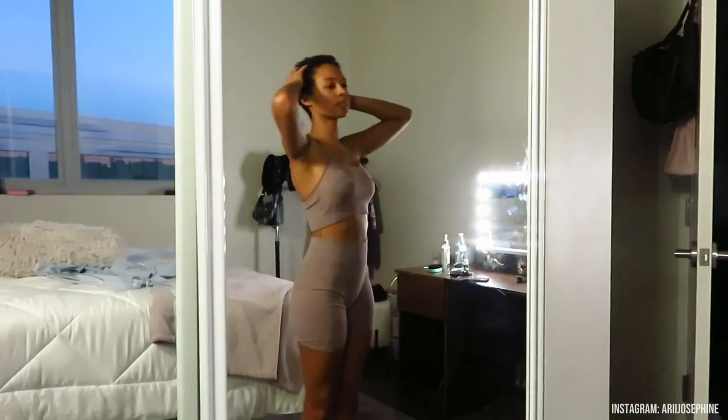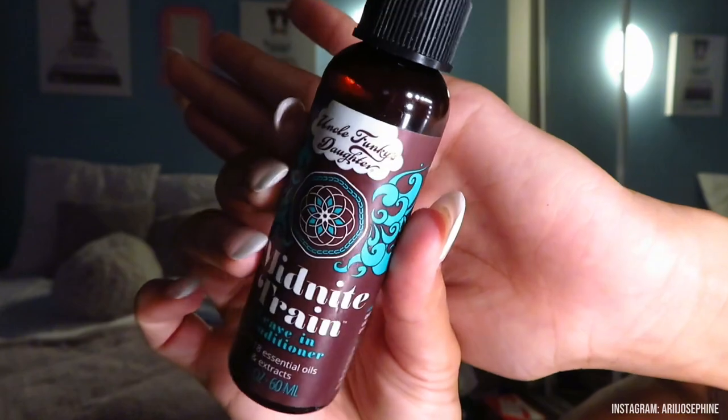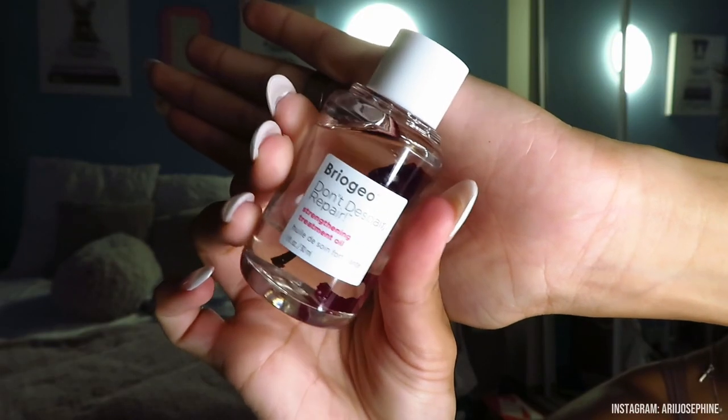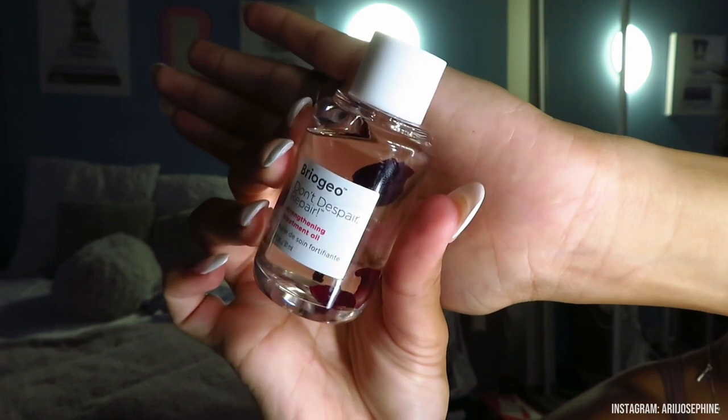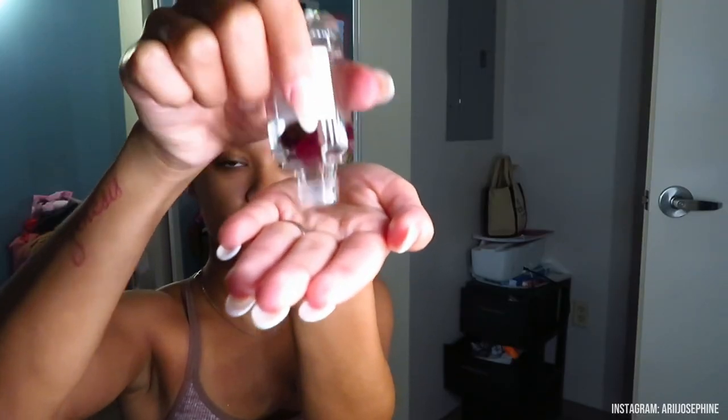For getting dressed, I always go for a two-piece at night — it makes me feel cute and comfortable at the same time. Now onto my hair: I use the Briogeo Don't Despair, Repair Strength and Treatment Oil, along with Uncle Funky's Leave-In Conditioner Spray, and Elodie's Curling Cream Gel. I go in with the treatment repair oil and rub that into my hair and scalp.